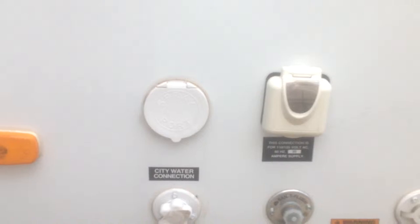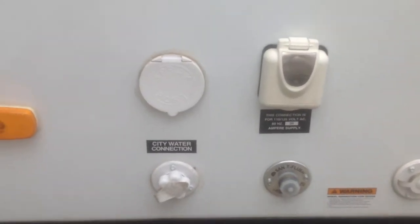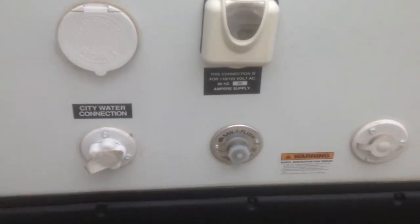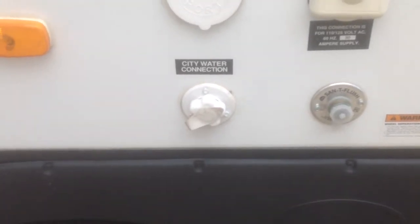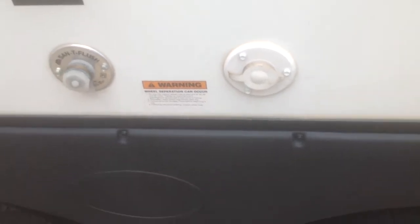Here on the side we have all your hookups, so this has a 30-amp service with a separate plug that goes right into it. There's a black tank flush so you can keep your black tank clean and the readings correct, a place for your city water and your fresh fill, and over here a place to hook up your cable or satellite.